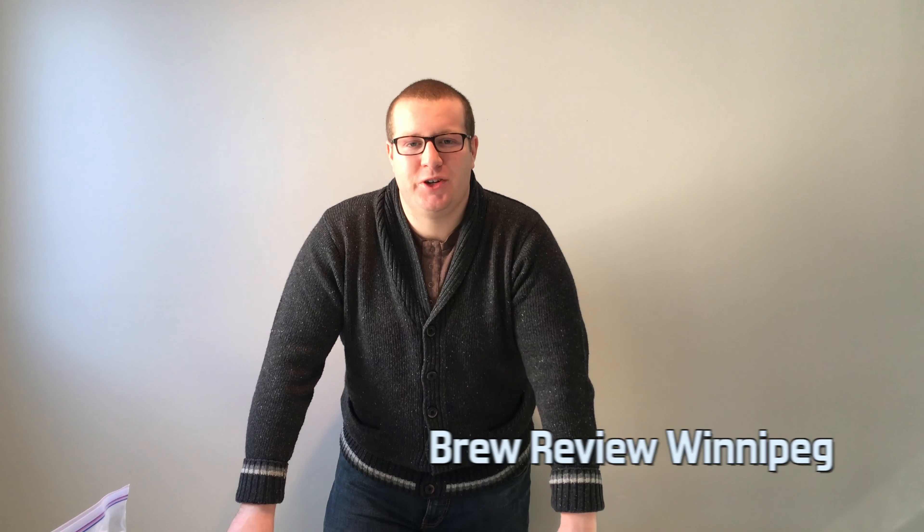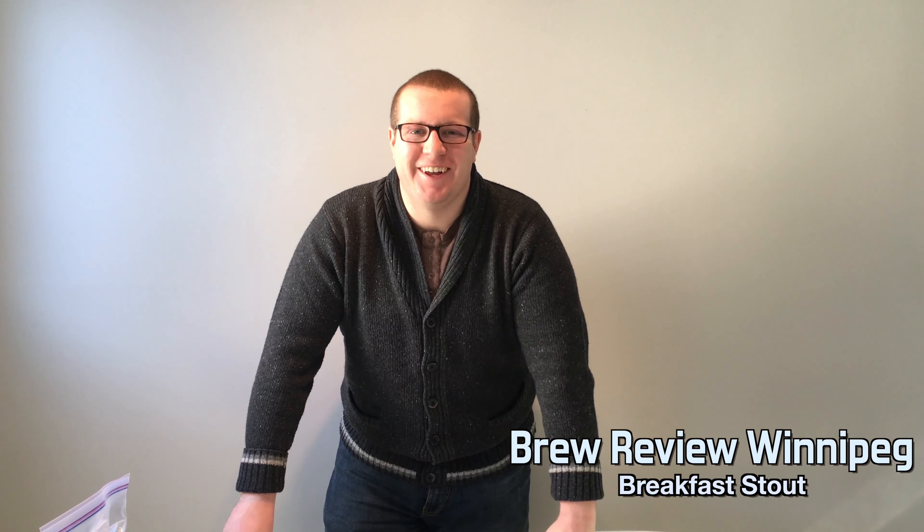Welcome back to Brew Review Winnipeg. Today we're going to be doing the Fort Gary's Caribbean Breakfast Stout. We figured the best way to do that is by making some breakfast first — got to start your review off right. So we're going to be making some bacon and egg pizza. That's what I said: bacon and egg pizza. Hashtag bring it.